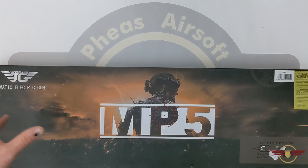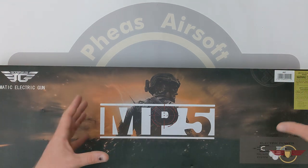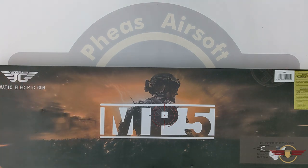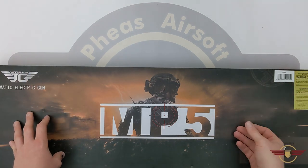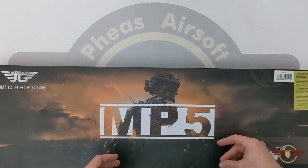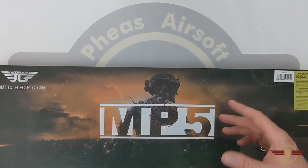I paid about 60 pounds, just over, from Taiwan Gun. These are available in the UK from Patrol Base for about 105 pounds — they were out of stock at the time of doing this video though. It comes with a high-cap, ABS body, and we'll do the usual rate of fire and range check as part of the video.